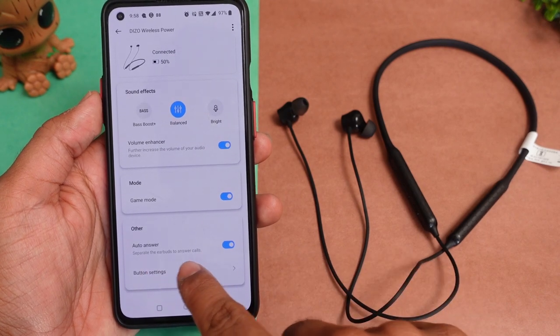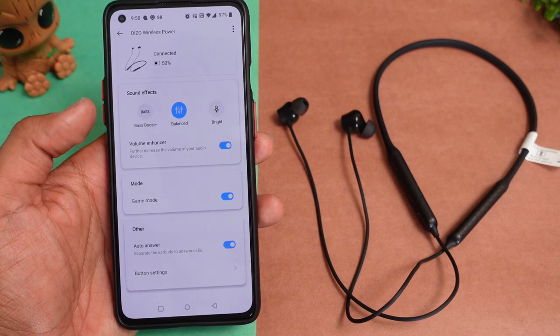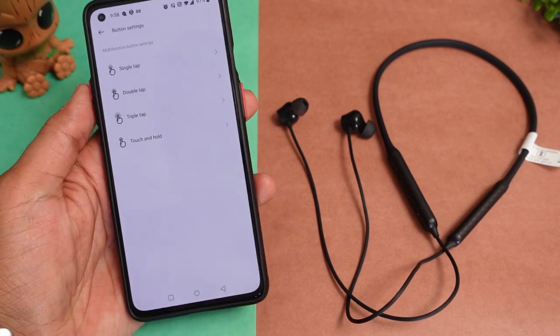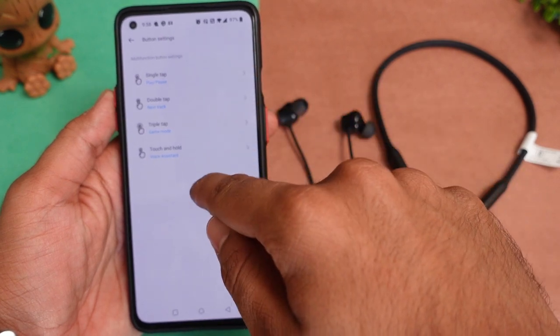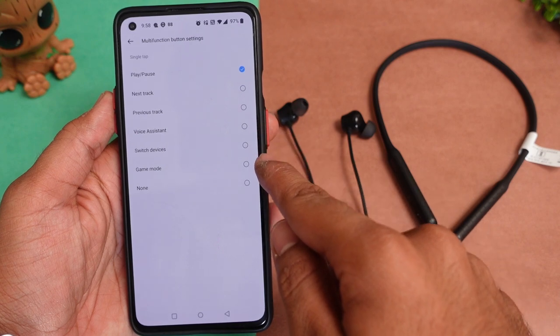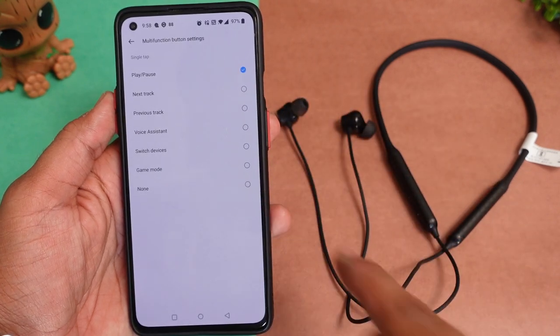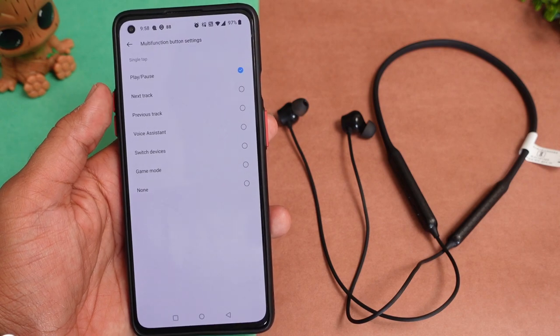You also get an auto answer option in the app. You can customize the main button with single tap, double press, and triple press actions. You can also customize the voice suggestion feature, and choose what activates the dedicated gaming mode. Overall, the application is very useful and adds good value.